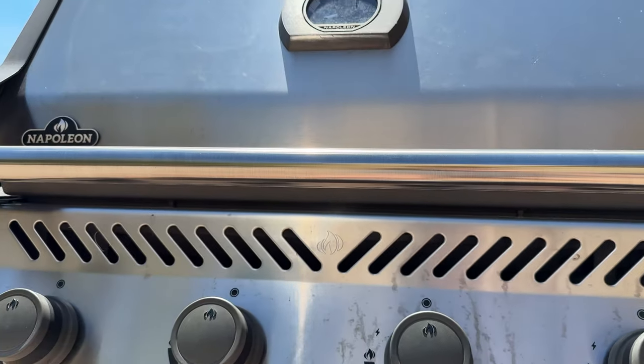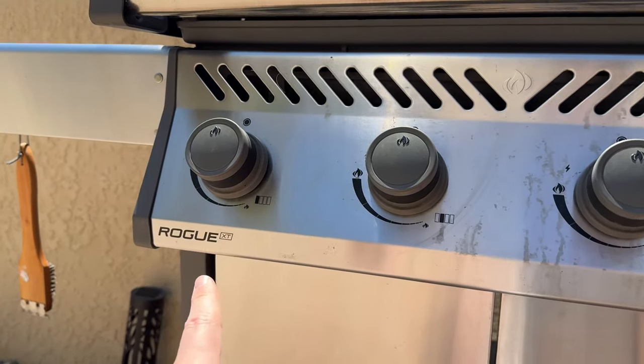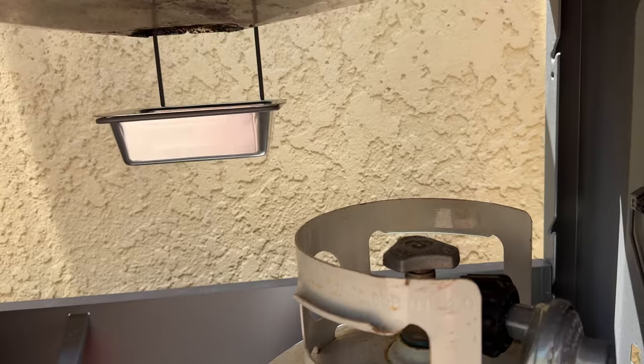These drip trays I bought for the barbecue — I have a Napoleon, I believe it's the Rogue XT. They fit perfectly in the drip tray container, which is right here underneath.